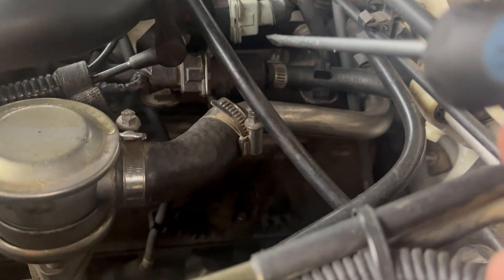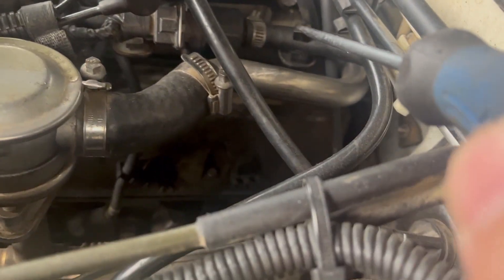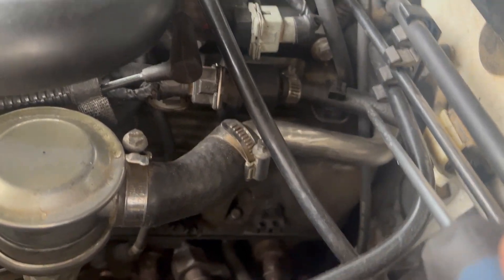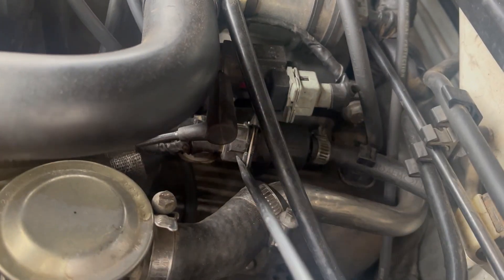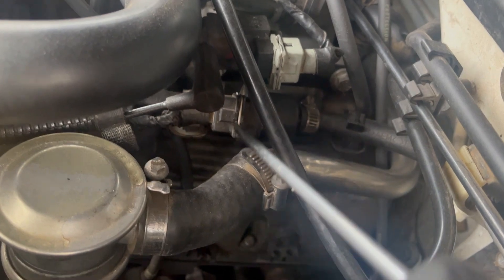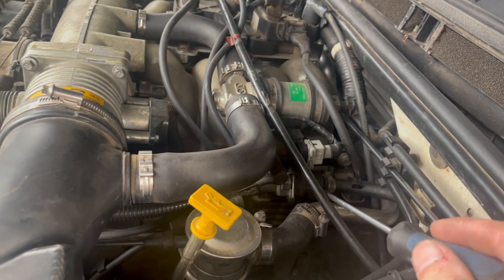The EVAP purge flow valve is right here. It's not really that hard to get to. There's a clip right here and another clip that holds these rubber tubes in place. It's got an electrical connection and a tube running in and a tube running out of it. Not too hard of a place to find it — that's where it is in the engine bay.